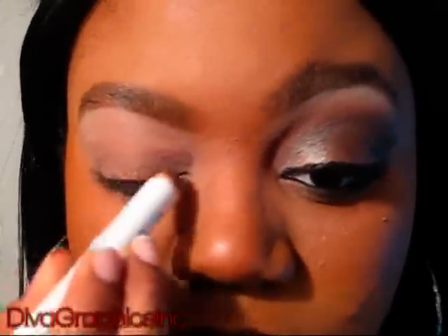Hey guys, I've already started by priming my eye. The first thing that I'm going to put on my eyes is an eyeshadow base — the NYX Jumbo Pencil in French Rides. I'm just going to apply that all over my lid. Be sure you stay away from your crease area, then get your ring finger and blend that into your lid.